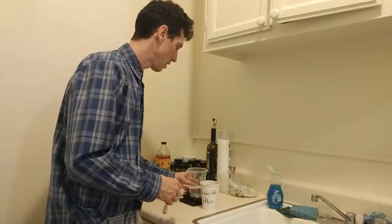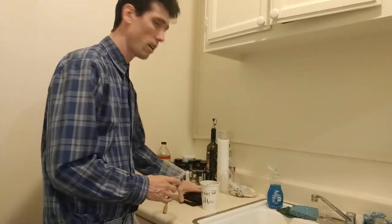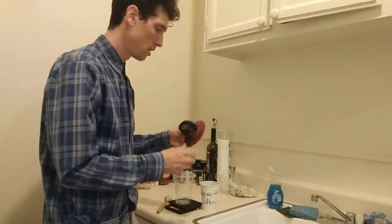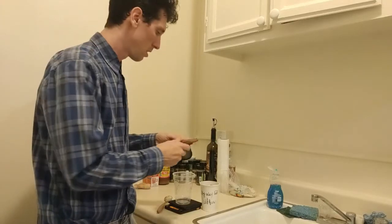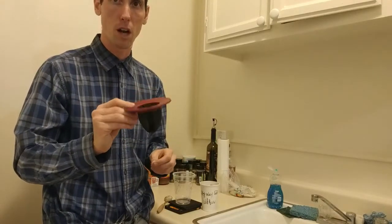So what you're going to need is a cup, a scale, and if you have it, something to let the grounds soak in. I have this — I don't know what it is but I bought it on Amazon.